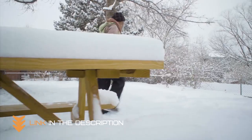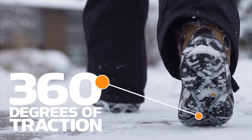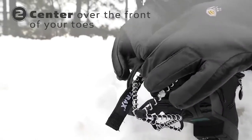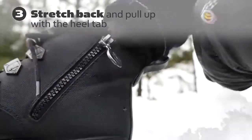Whether you are a seasoned hiker or just starting, the Yachtrax Cleats are designed to fit all types of shoes and boots, making it easier for you to get out and explore the great outdoors. The durable and lightweight design of these cleats makes them easy to put on and take off, and the secure fit will keep them in place even over the most rugged terrains.